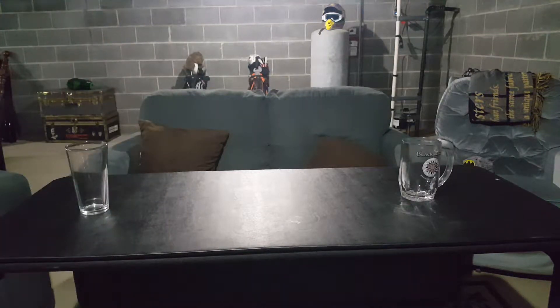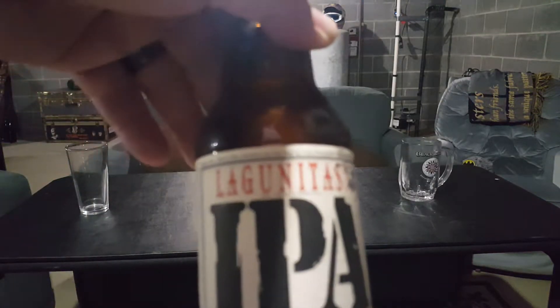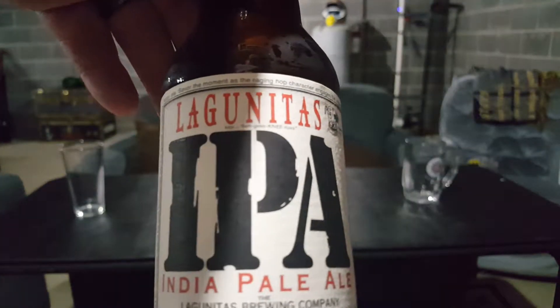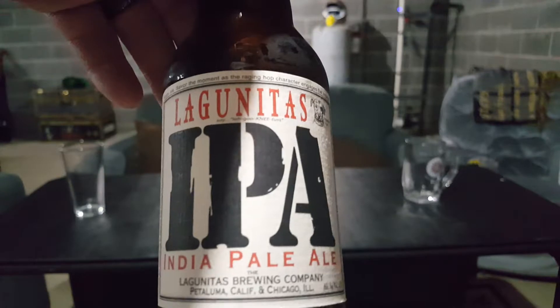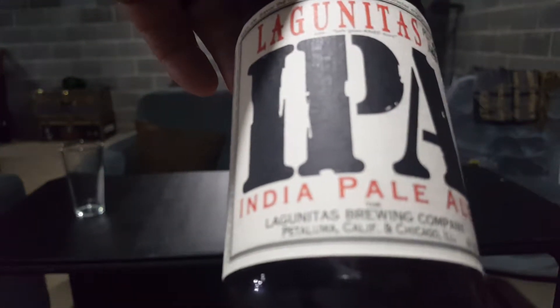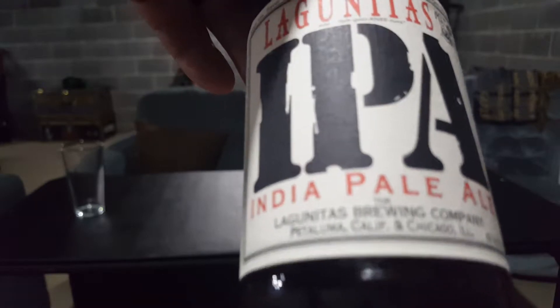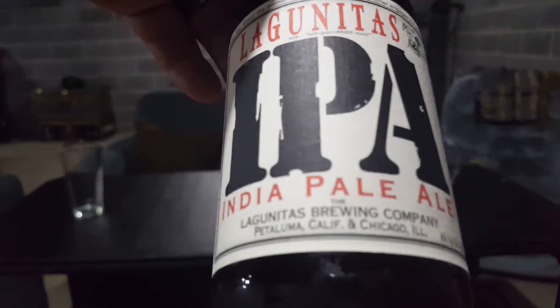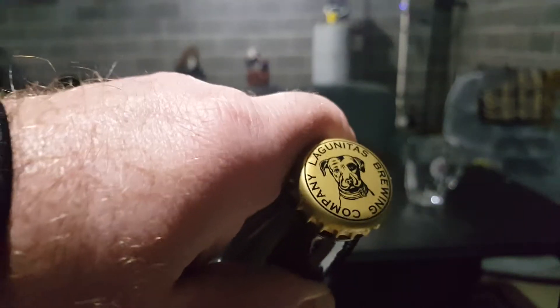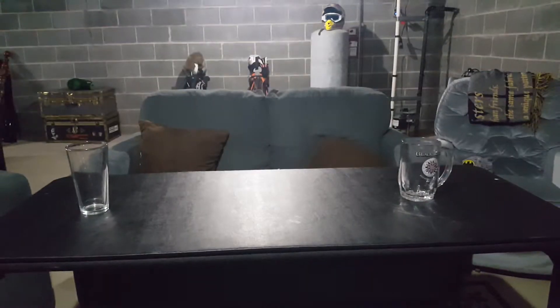Welcome back to the Empty Chamber 556 channel. We got another real-time review. We got the Languunitis IPA, which is brewed in California and Chicago, Illinois. Here it is. Another tabletop review.